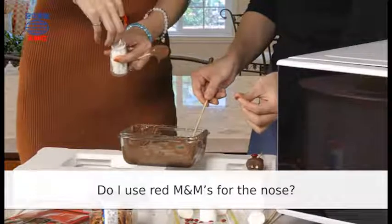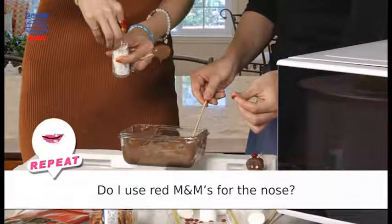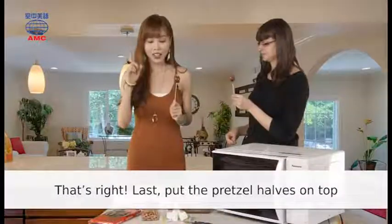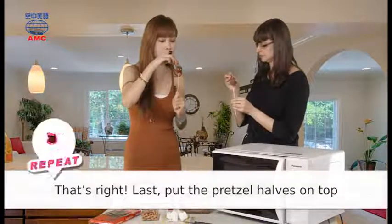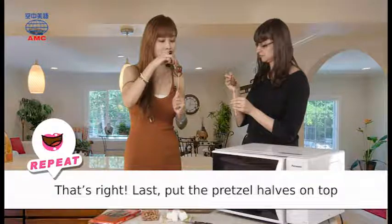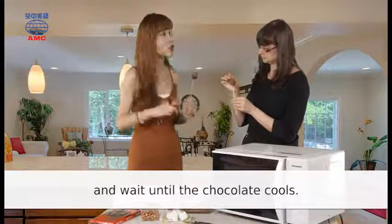Do I use red M&M's for the nose? That's right! Last, put the pretzel halves on top.